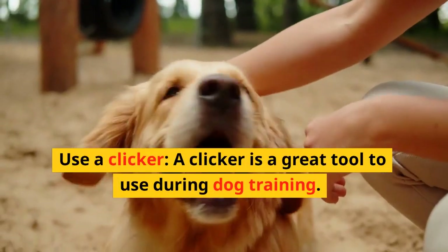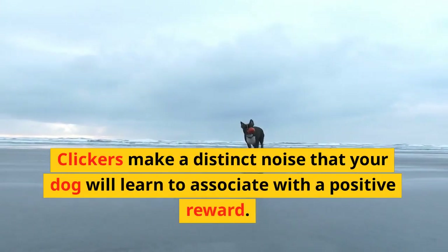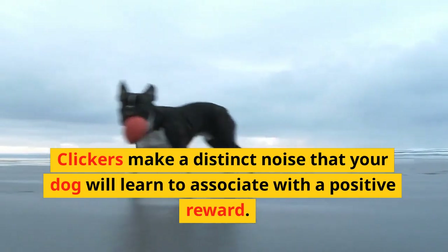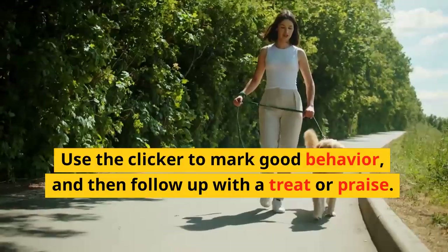Use a clicker. A clicker is a great tool to use during dog training. Clickers make a distinct noise that your dog will learn to associate with a positive reward. Use the clicker to mark good behavior and then follow up with a treat or praise.